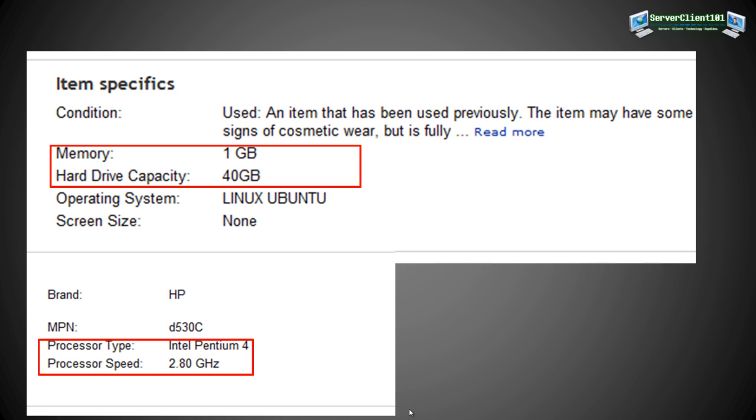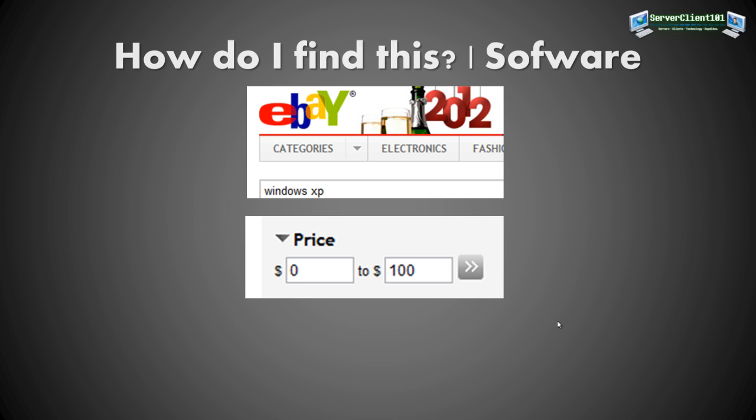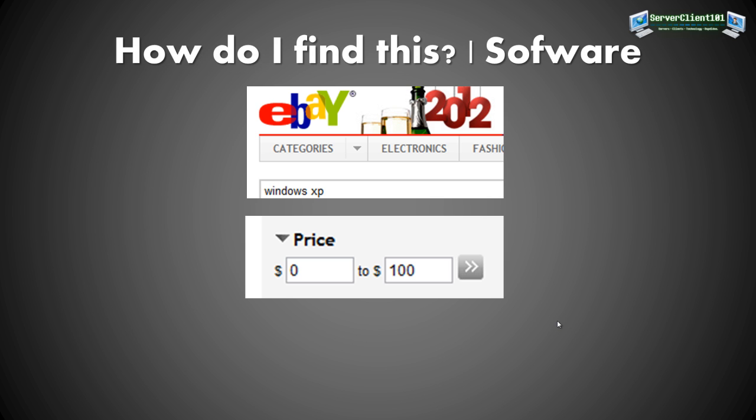Looking at the HP computer specs: 1 GB of memory — perfect. A 40 GB hard drive — also perfect, since only the OS needs to live on it. You should buy a separate 1 TB drive for your files. The processor is an old Pentium 4 at 2.8 GHz — more than enough. My own home server runs on a Celeron, which is slow, but works perfectly for this task.